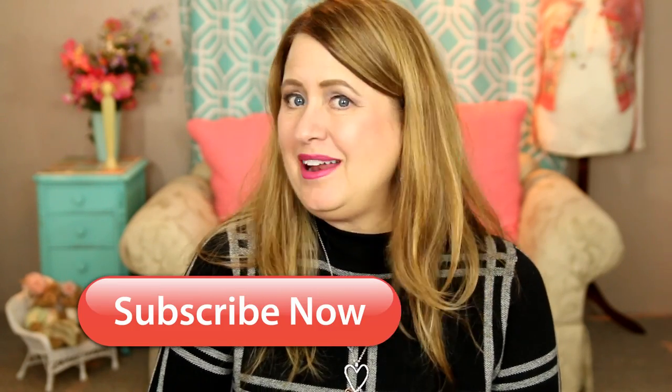Hi, it's Stephanie. Thank you so much for stopping by and watching my channel. Please hit the subscribe button and the little bell if you'd like to see more videos like this one. Just a reminder: my channel is a little bit of everything — sewing, crafting, a little bit of travel, glamour photography, fashion, and beauty. But today I'm talking about sewing, so if you like to sew, stay tuned!